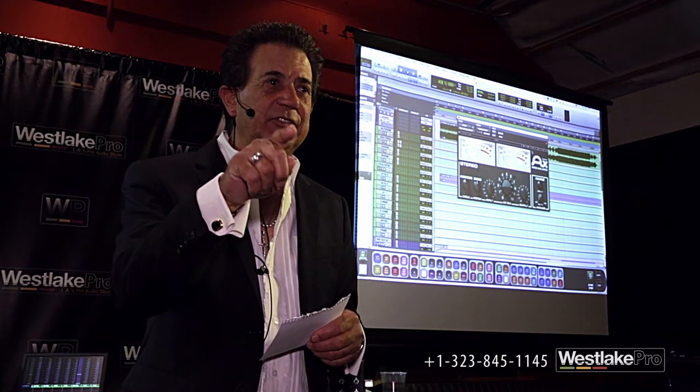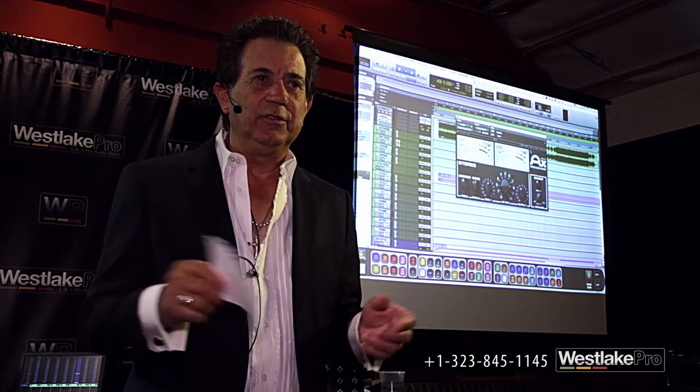So I started using it as a send/return device — a little bit on the acoustic guitar, a little more on the vocal. It added a top end to things that you couldn't get with an equalizer. And I proved it a hundred times, because every time I put it on something, somebody would go, well, that's just top end — just use the EQ. And I'd say, okay, you try to match this sound with any equalizer. And they couldn't do it.